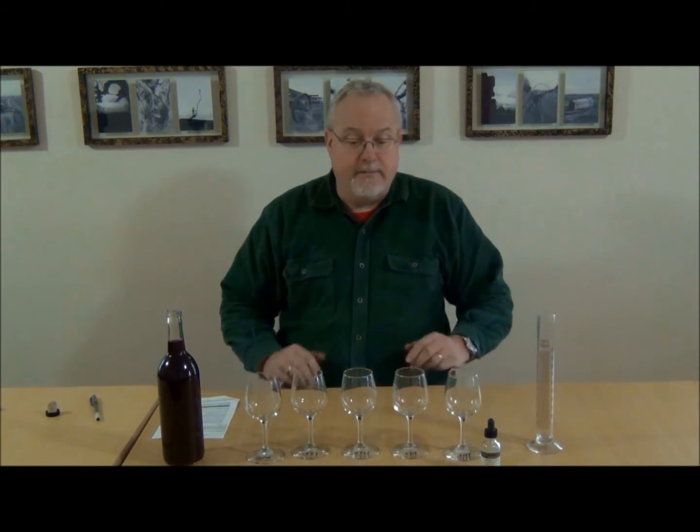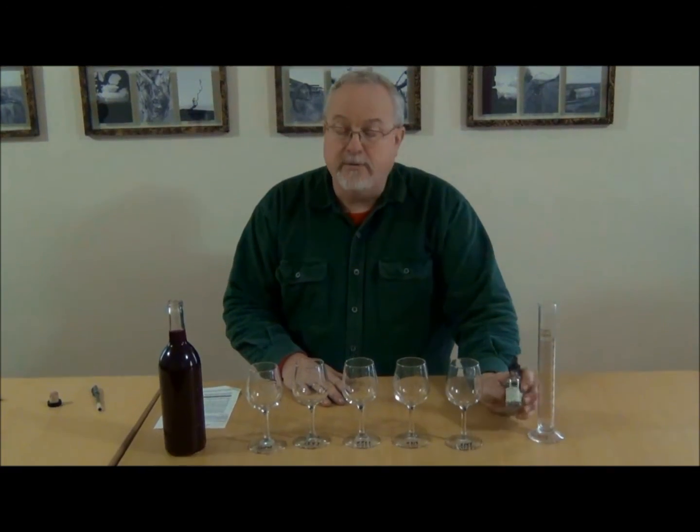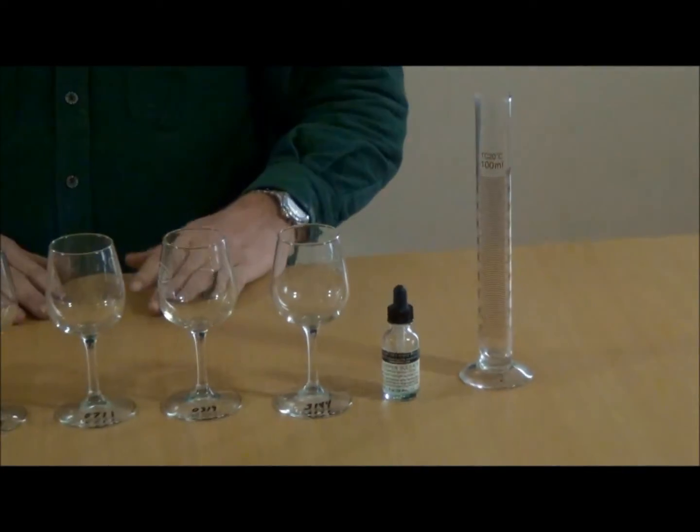It's a very easy test to do. All you need is a small bottle of copper sulfate, 1%, a 100 milliliter beaker, and 4 or 5 glasses.